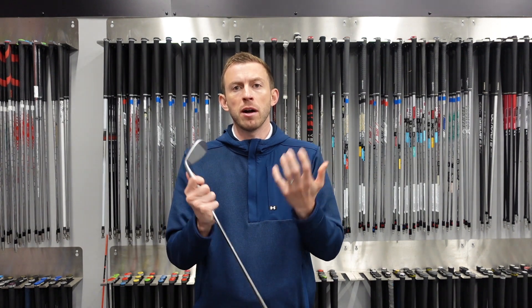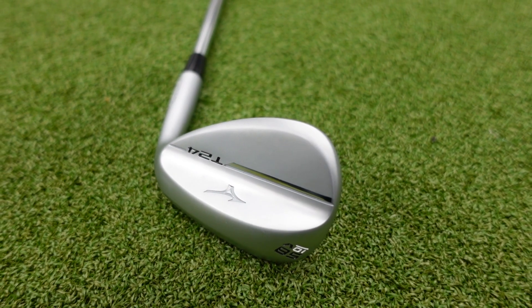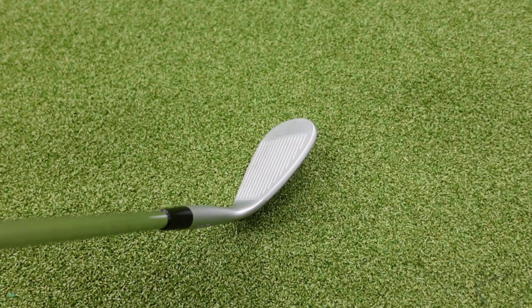So the T24 is an upgrade to the T22 — it's the latest model in their T series range of wedges from Mizuno. It looks fantastic and there are some slight refinements to this wedge in comparison to the T22.